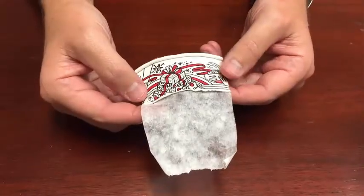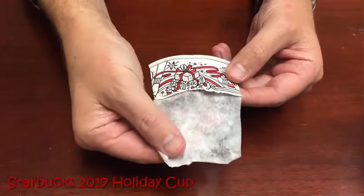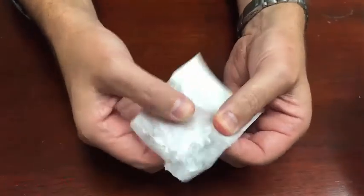Let me show you what I mean. If you'll notice here, I've cut out a swatch from a regular paper cup, soaked it in water, and stripped down the fibers, leaving only the plastic lining itself. As you can see, it's very strong and hard to break apart, almost like a plastic bag.